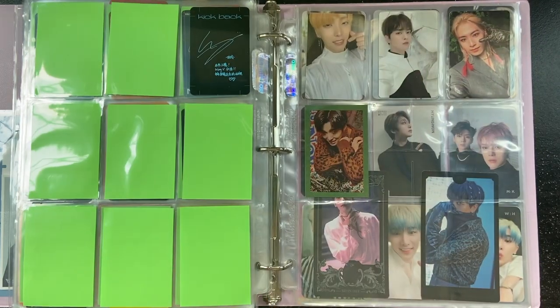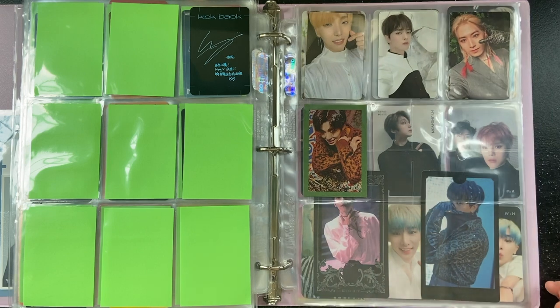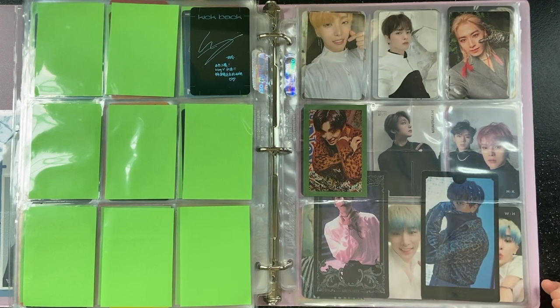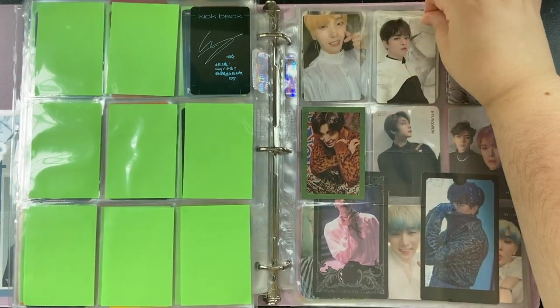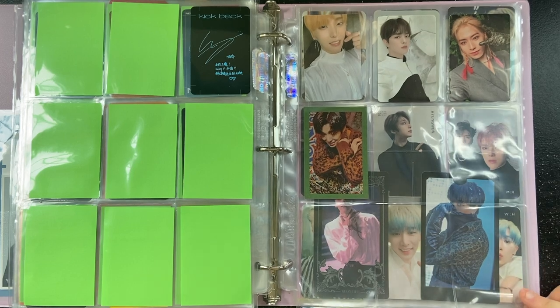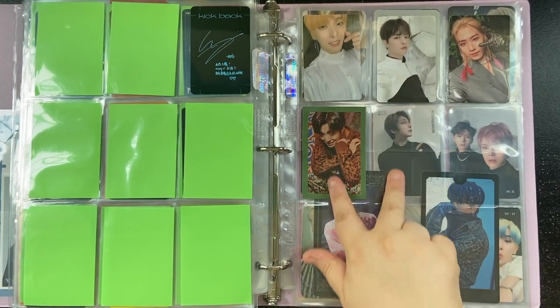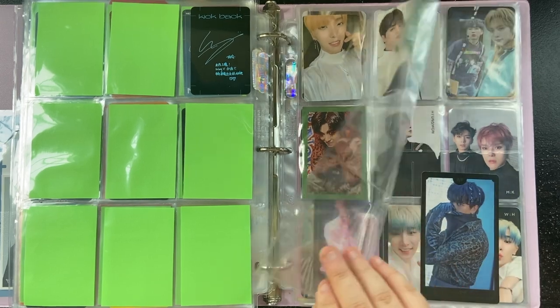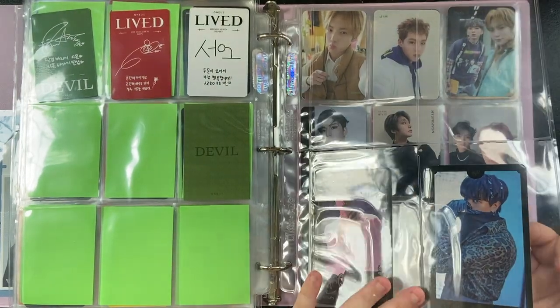Here's my little tiny OneUs collection. I mainly have this collection because I really loved their albums Lived and Devil — I loved them so I bought them. These were my pools; I traded for Xion and kept these guys. Then here are the larger ones — I have Kookheon and Ravn.